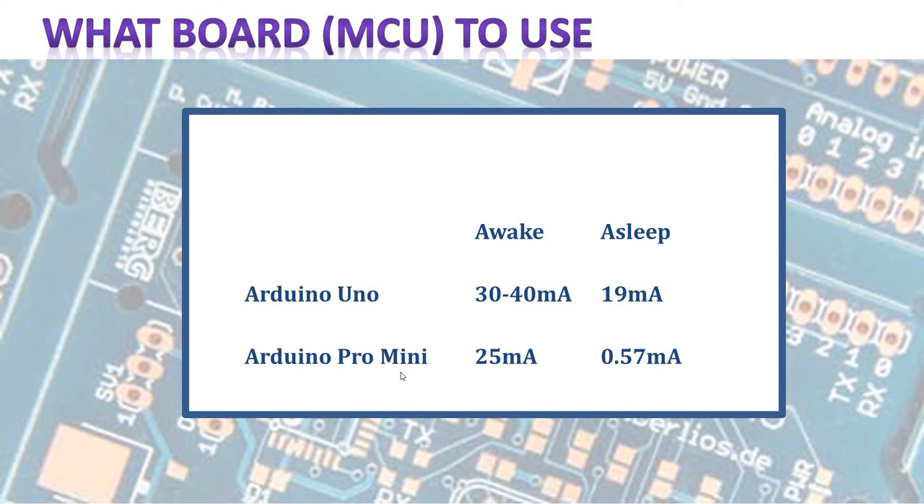Just for instance, in a wake state, an Arduino Uno uses between 30 and 40 milliamps, depending on what brand you use. Whereas the Arduino Pro Mini only uses 25 milliamps — somewhere between 5 and 50 milliamps less, which is quite a bit when you're running off a battery. Then when it's asleep, this is where you see the big difference. An Arduino Uno uses 19 milliamps when it's asleep, and the Pro Mini only uses 0.57 milliamps — almost 18.5 milliamps less, which is enormous when you're dealing with projects like this.